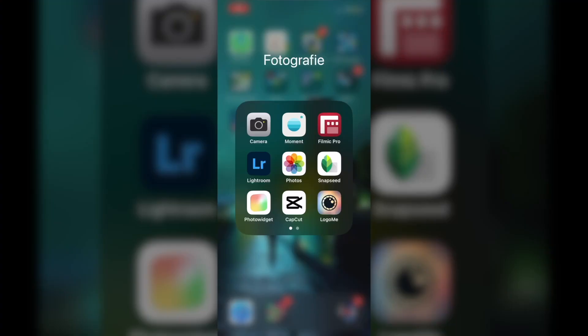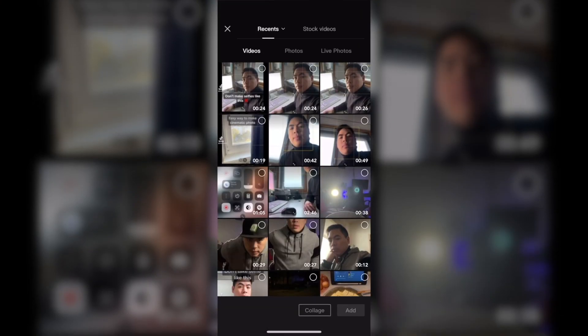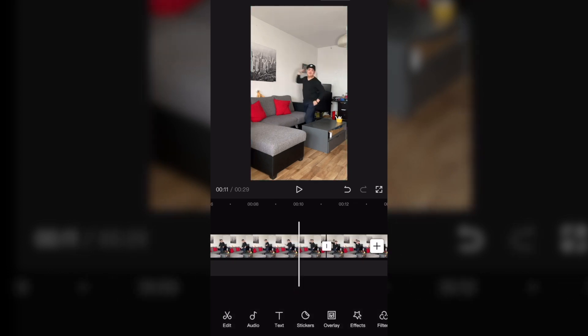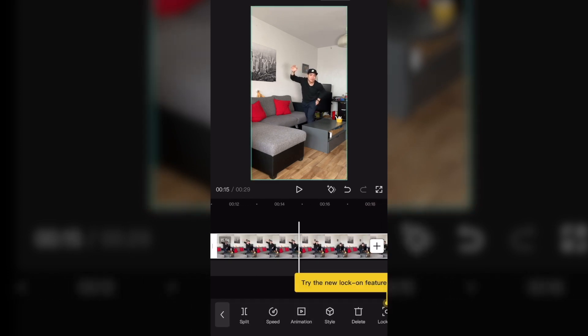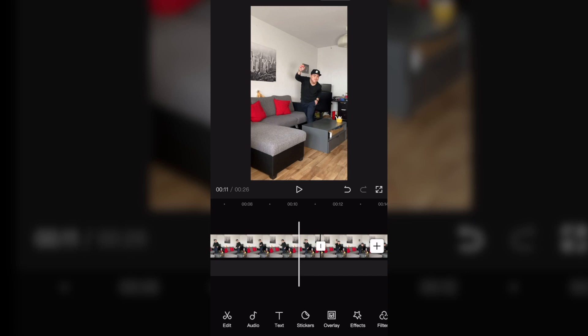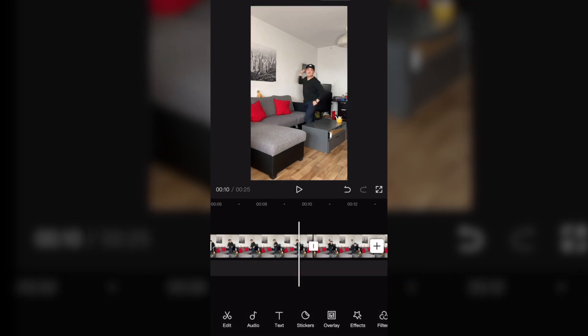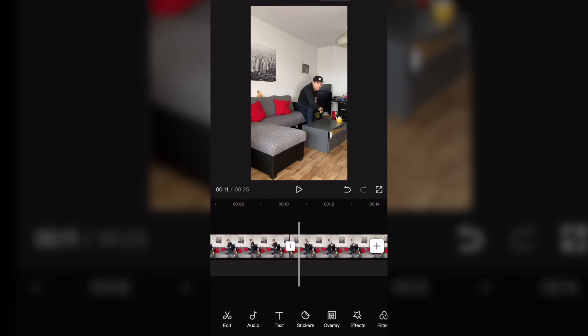That's it for recording. Now we come to editing. I use CapCut for this, a video editing app that you can install for free. In the first step, we cut out the part from where we would release the object from the hand to the point where we continue the movement without the object. To do this, click on Split. Once we have deleted the part, we can already see a good transition where the object disappears from the hand.